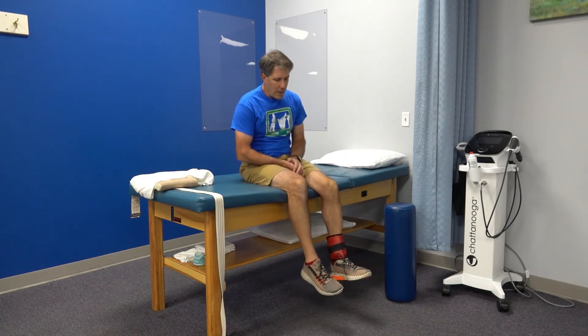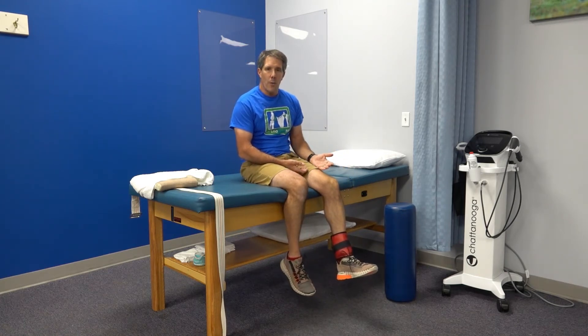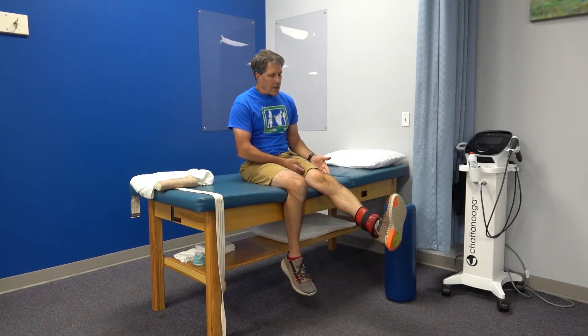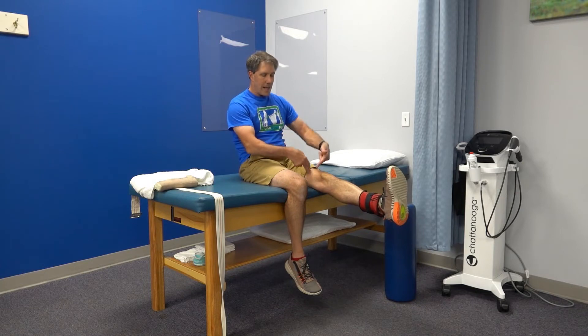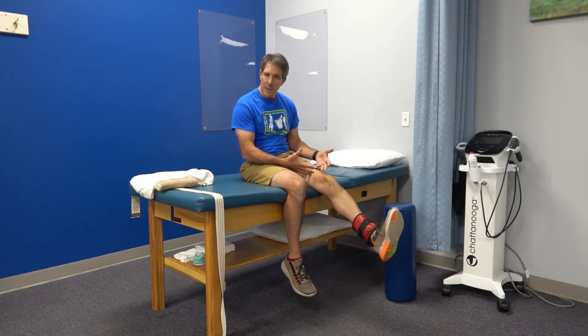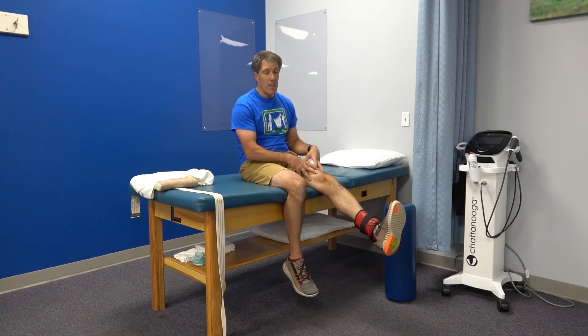The next exercise is called a long arc quad. With your ankle weight on, find the range that works for you and lift the leg straight out. The key is to get the quad muscle firing. Don't push so hard that the knee hurts — just work in a comfortable range. Even a modified, limited range is fine; do more repetitions. This is the most important muscle to help stabilize the leg.